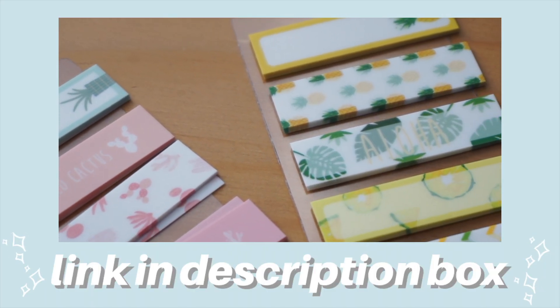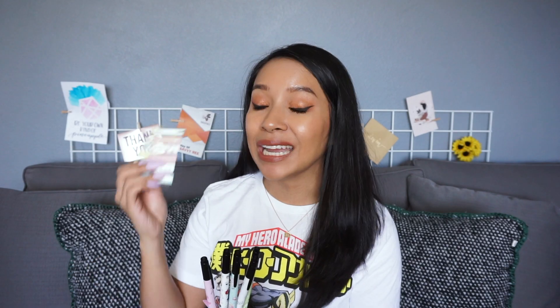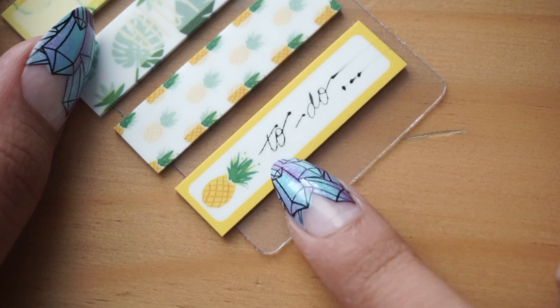First up, I want to talk about these oil-based markers from Daiso. I want to reference back to my previous video, which was my October stationery favorites — I will have it linked in the description box below. I talked about these sticky notes that are also from Daiso. What I love about them is that they have a very slick feel — I can best describe them as transparent film sticky notes. The only con is that if you try to write on these with a regular gel or ballpoint pen, you're going to get some smearing because the texture is so slick.